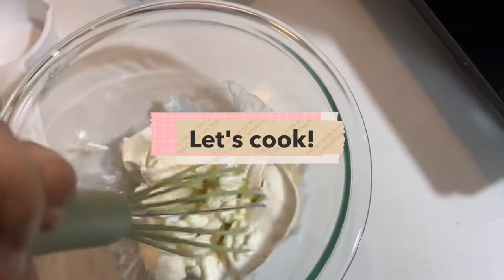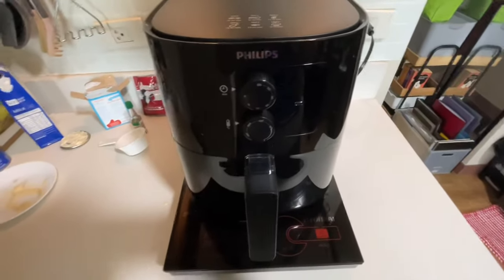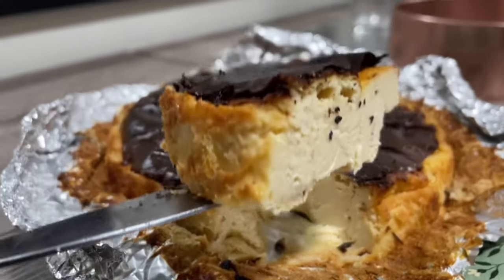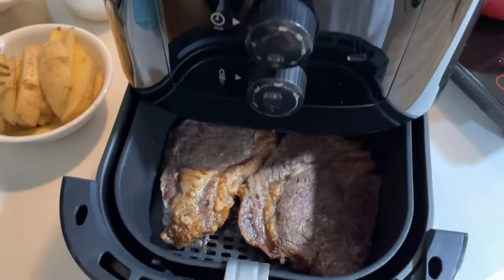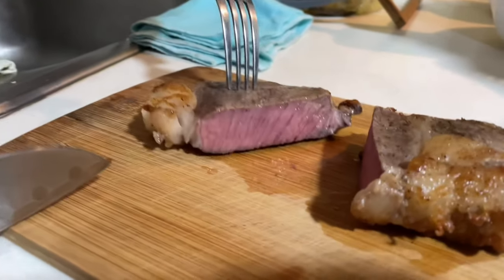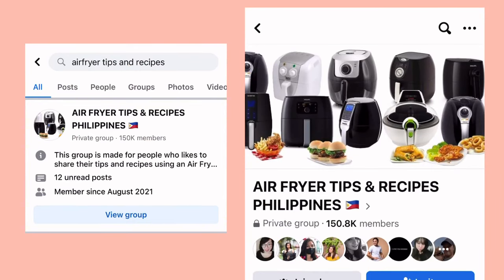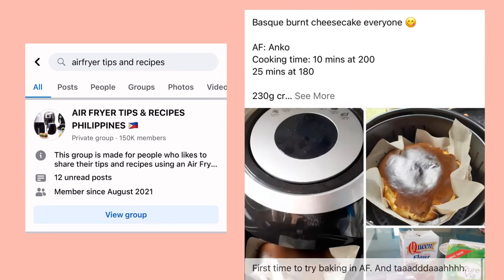Now to my favorite part. The first thing I made with this air fryer is a Basque burnt cheesecake, which is all the hype right now, and I love cheesecake so I knew I had to try it. I also tried my hand at cooking steak and potatoes and they came out perfect. Air fryer recipes are abundant online — I personally get mine from a local Facebook group by just doing a quick search. I got into the air fryer game a bit late so I get the benefit of having so many resources readily available.